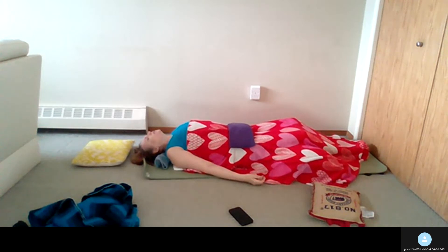In Shavasana we practice stillness — corpse pose — finding a few moments of silence here.